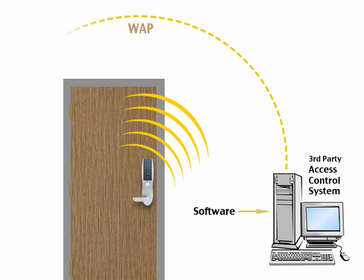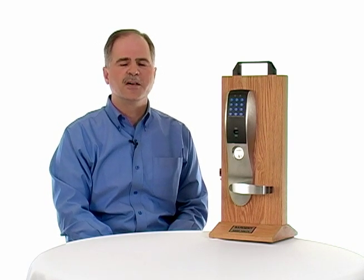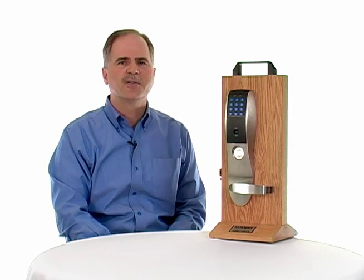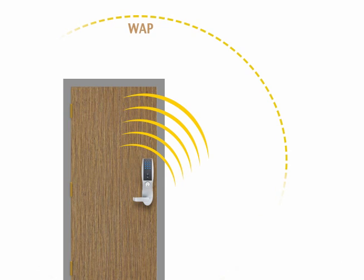Software has always been a challenge. Traditionally you had to invest in a server and a computer with all the updates, new Windows versions, and other headaches involved with software. What if we could get rid of the computer, the network server, and the software altogether? Now you can — through something called Software as a Service. It's an internet-based solution where, through a secure portal, you manage your access control system without the need for expensive software or IT resources.